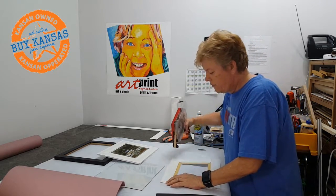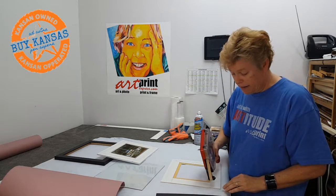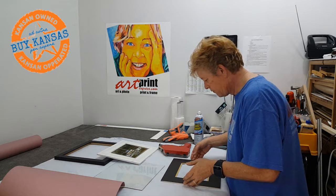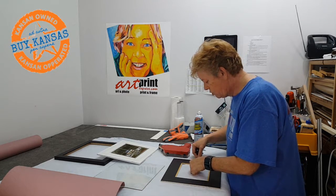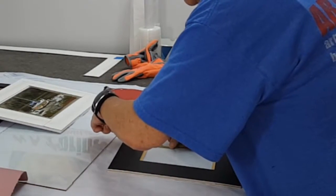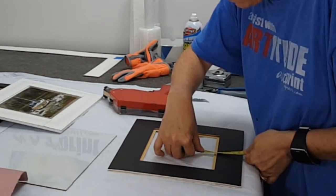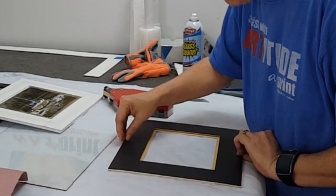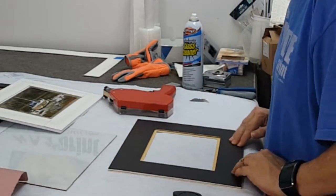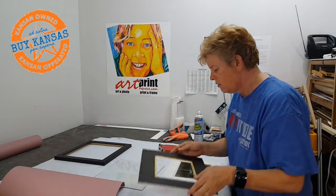Before I put both mats on, I want to make sure the mats are lined. This is a handy double-sided tape gun — you can actually get these at Hobby Lobby now. I'm going to line this top mat up, double-checking my measurements, making sure it's good all the way around.